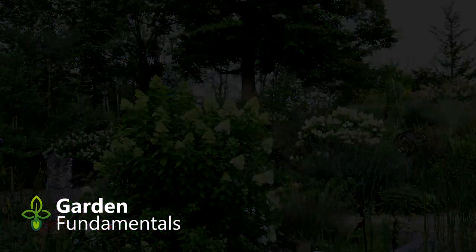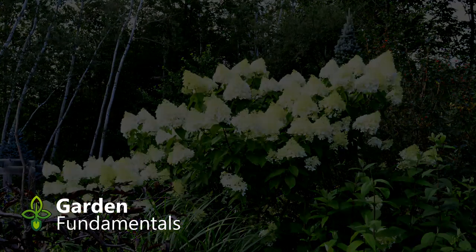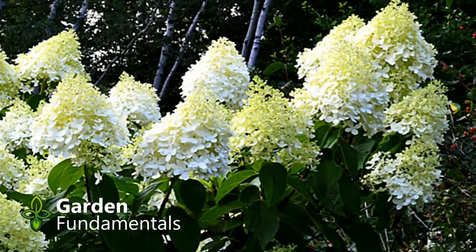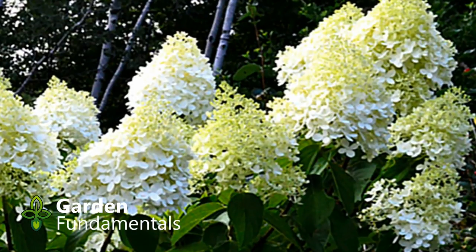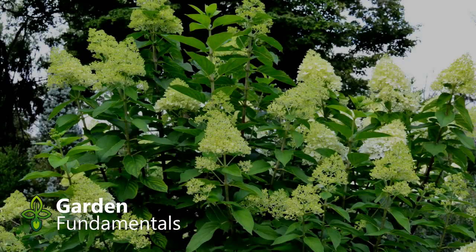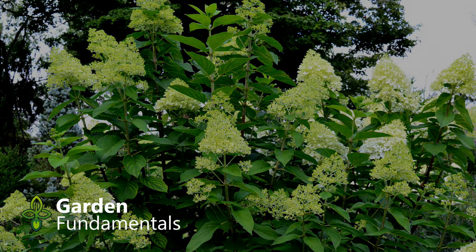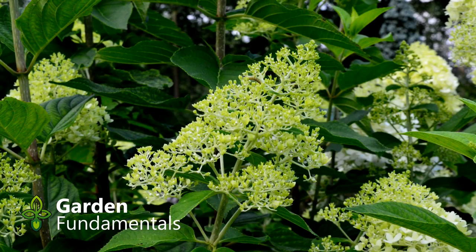Pruning can also affect bloom time. Let's have a closer look at these two shrubs. This is a close-up of the unpruned one. You'll notice that most of the flower head is nice and white with the tip showing a bit of green. The white are the open petals and the green are buds that aren't quite open yet — you can see most of the flower head is open. If we look at the hydrangea that was pruned, you'll notice there are very few open flowers. Most of the flower head is still showing buds, and that gives it that green chartreuse color.